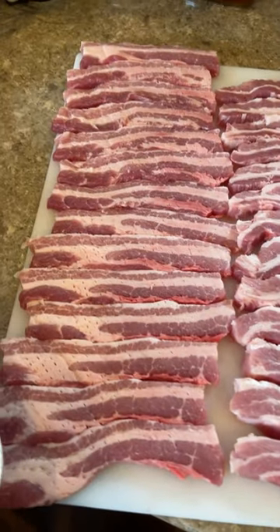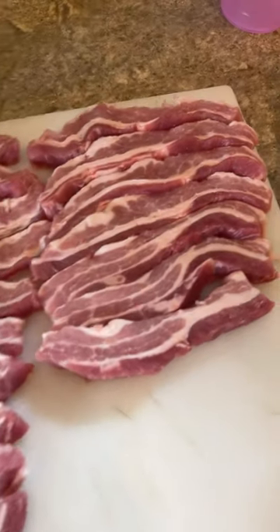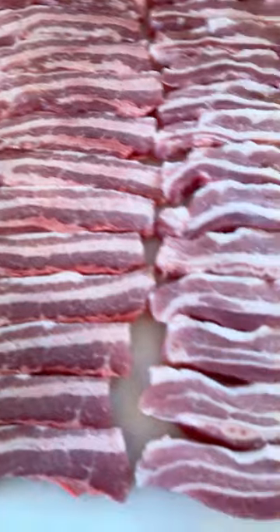Hello friends, this is Elias and today we're going to season and cook on charcoal pork belly slices, boneless, without the rind. This is what it looks.